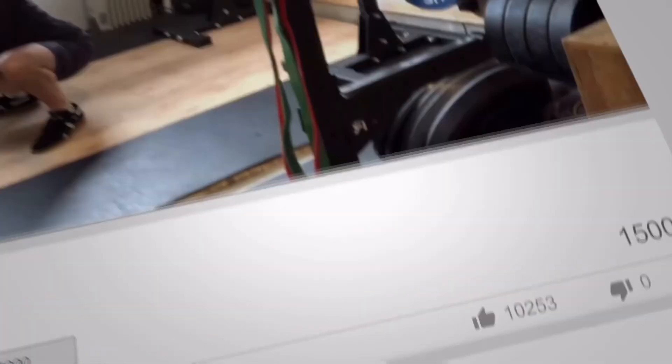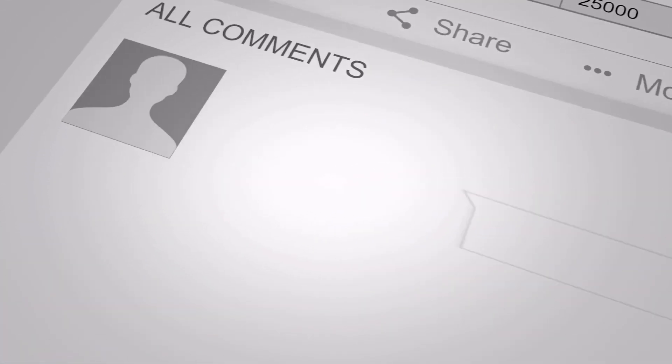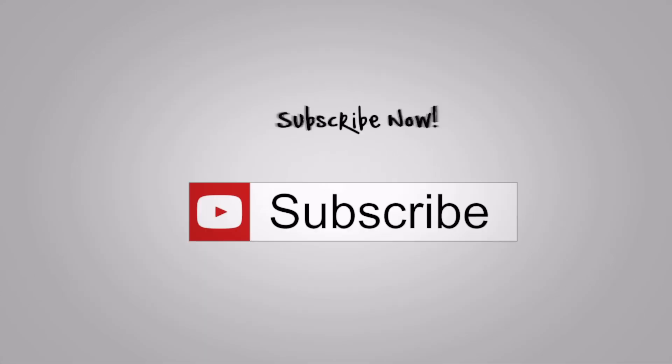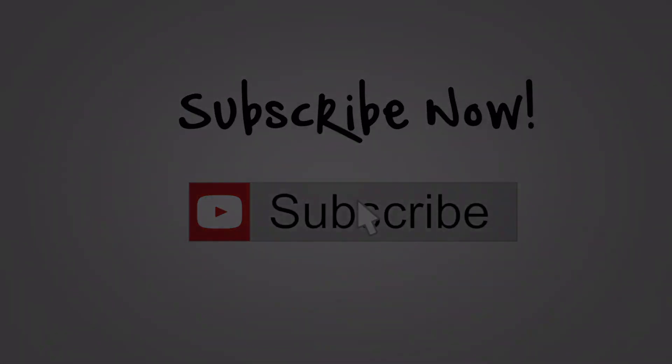Please like and subscribe. If you have any questions or you want to see a particular video made, please enter it in the comments section. I answer all comments. Thanks for supporting the Weightlifting Lab.